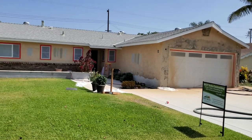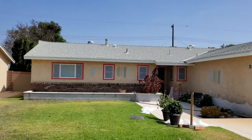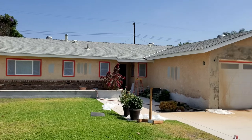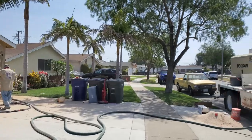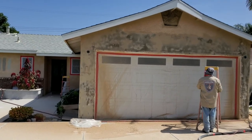Here we are in front of the house. You can see they've got all the windows and doors masked off — you can see the red tape around them. Here's the sandblasting truck sitting out front, and you can see how they're doing this process.